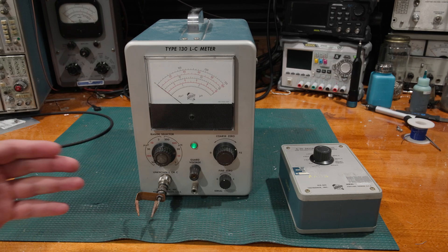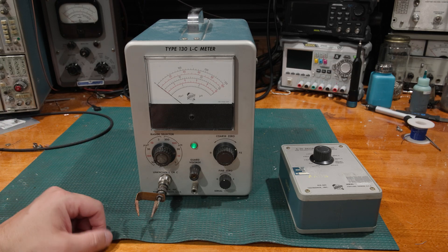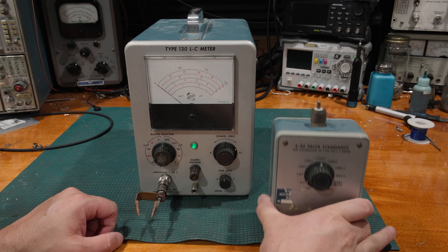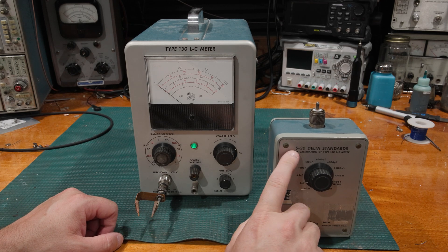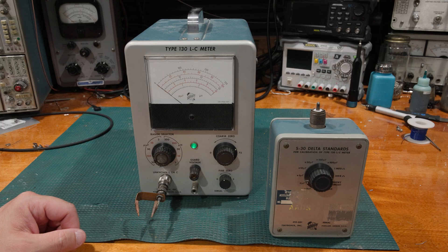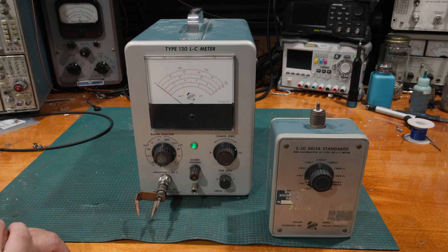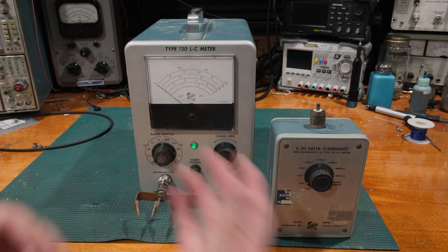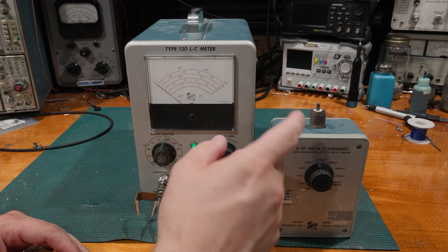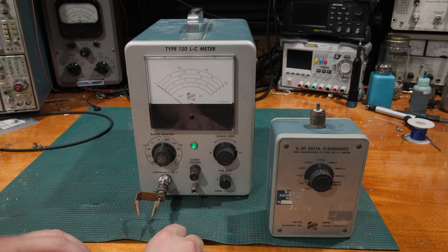They asked about calibration of this specific meter and whether there was a way to calibrate it without the S30 delta standard. The short answer is yes. The engineering answer is also yes, but asterisked with a bunch of considerations which we're going to go into in this video — a couple of the problems, a couple of solutions, and exactly what this thing is, because it's not a normal standard that one uses in a lab.